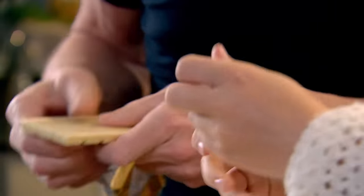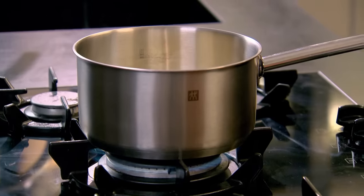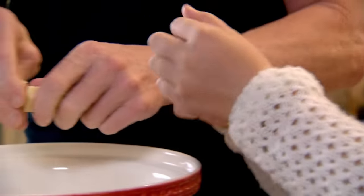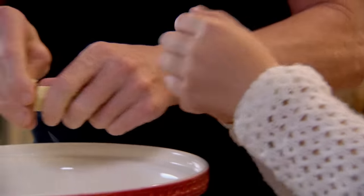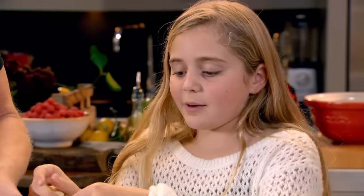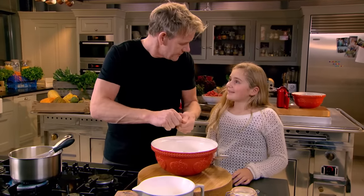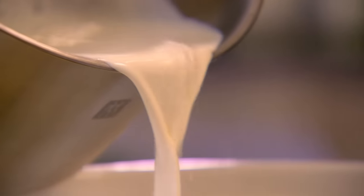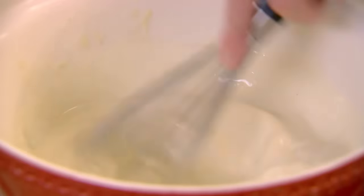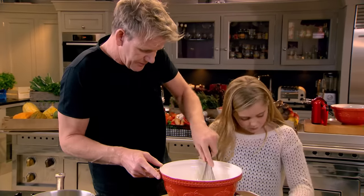We're going to make the most amazing white chocolate mousse. Break up the chocolate into little bits. Our first job is to bring half of our cream up to the boil. That's double cream — it's going to make a really nice rich chocolate mousse. The hot cream goes in with the chocolate and it starts melting really quickly.